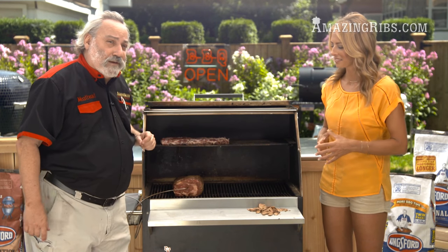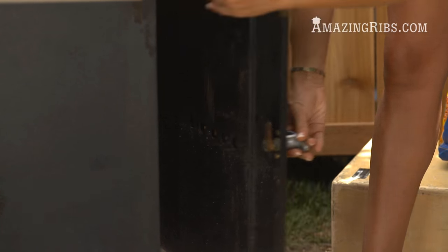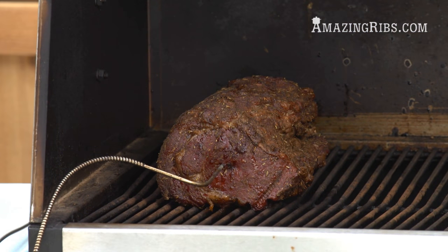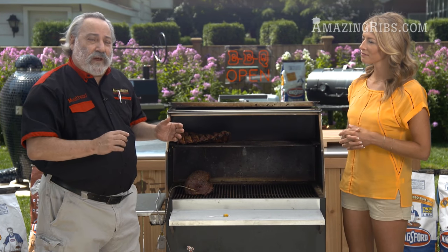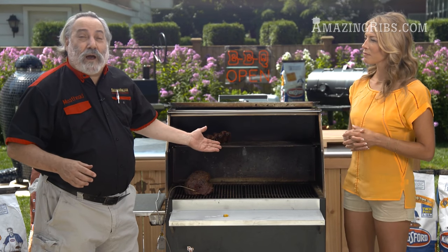I'm going to put in a small handful of wood — it just gives the meat another flavor, like another instrument in the orchestra. We're shooting for about 120 to 130 degrees in the center of this roast. It takes about 30 minutes per inch to get there, so on a four-inch roast like this, that's about two hours of cooking time.